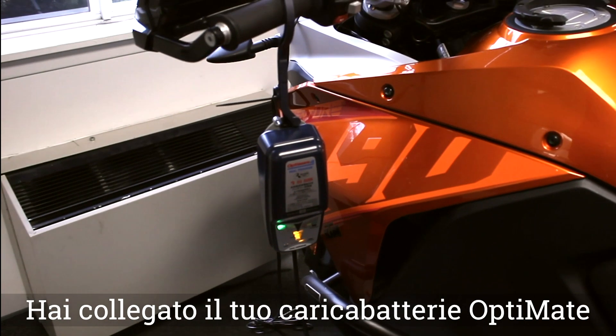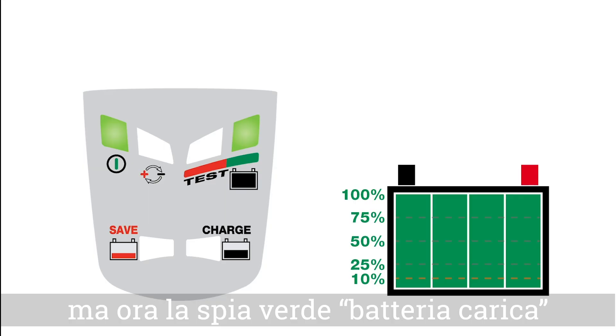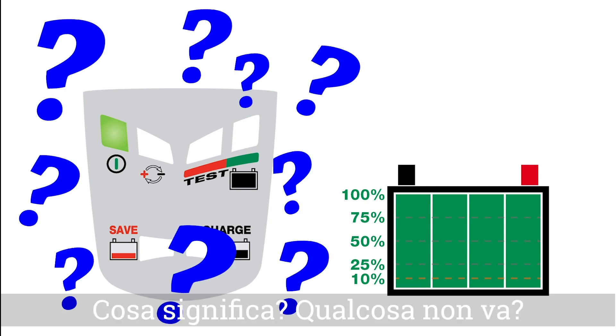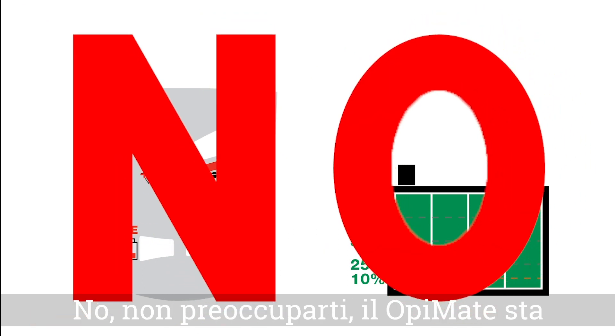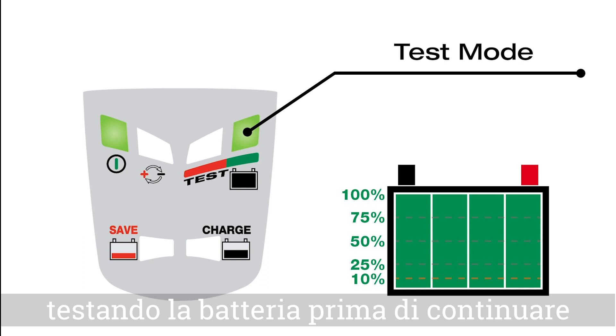You've hooked up your OptiMate charger, it's saved and or charged your battery, but now the green full battery light is blinking and flashing. What does this mean? Is there something wrong? No, don't worry — your OptiMate battery charger is testing your battery.